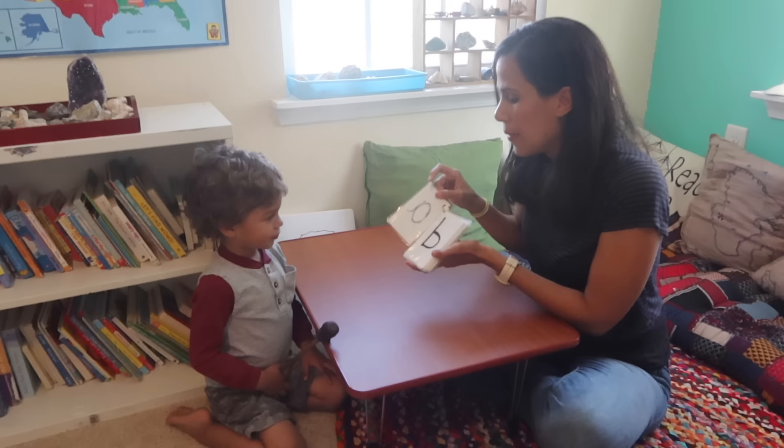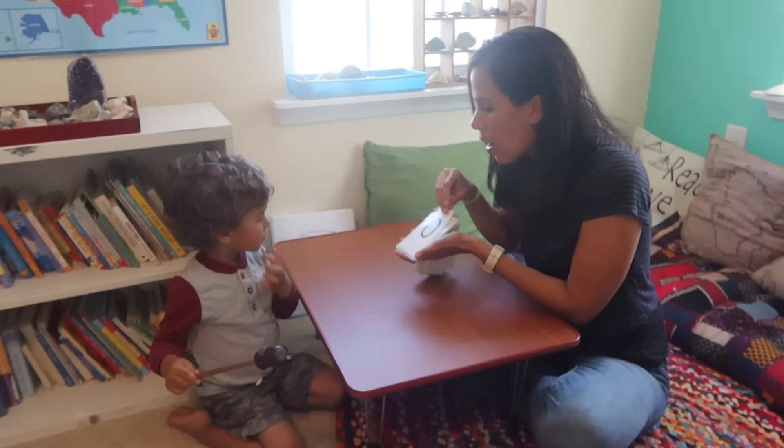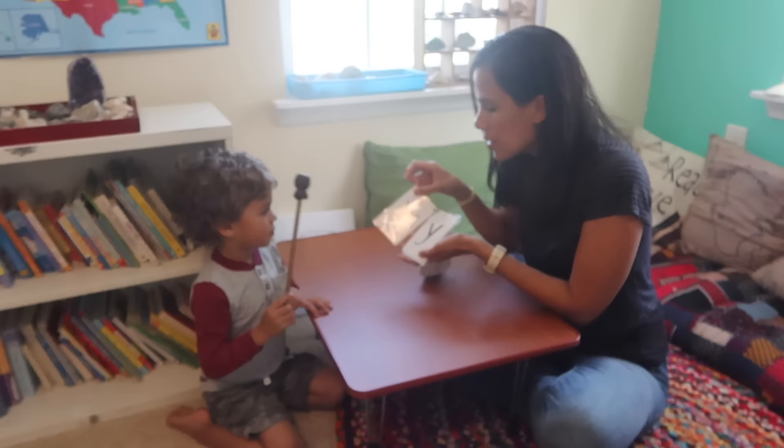Ready? You're just going to listen and hear. Ready? Then I go through all the letter sounds — A, B, K, D, E, F, G, H, I, J, K, L, M, N, O, P, Q, R, S, T, U, V, W, X, Y, Z — flashing each card quickly to the child.